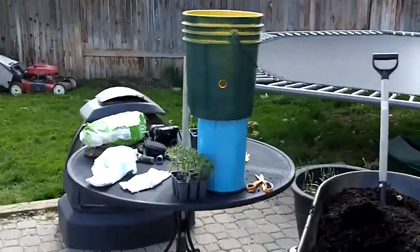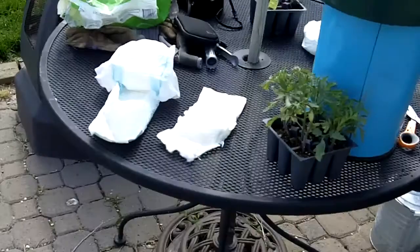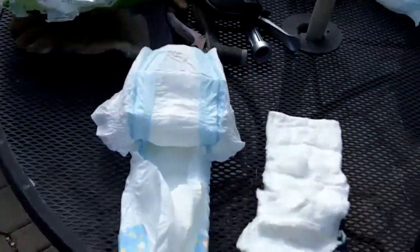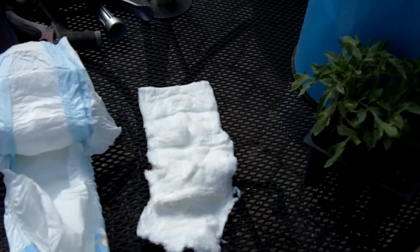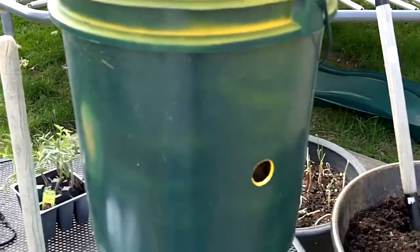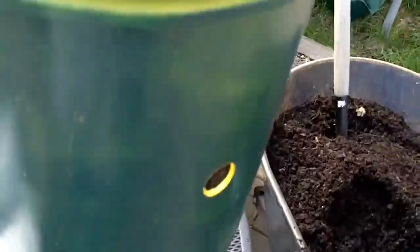One of the things I've taken to doing is I go to the dollar store and buy the cheapest disposable diapers I can find. I take the absorbent material out of the middle and that gets incorporated right down the core of the bucket.